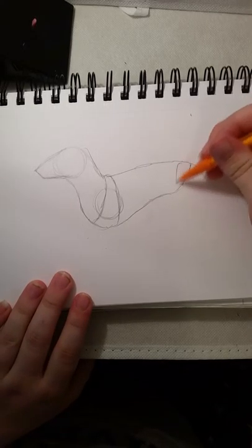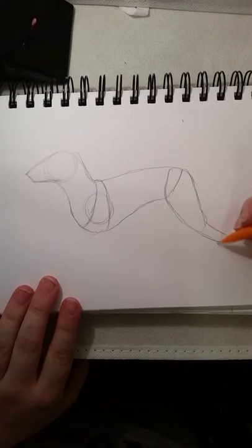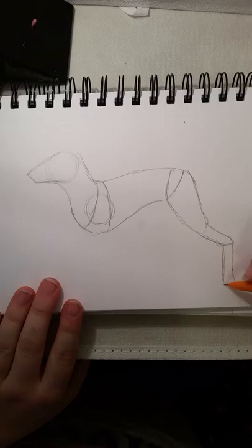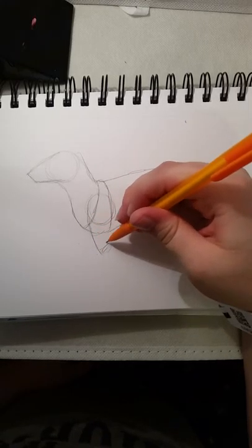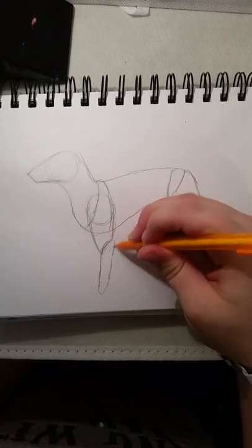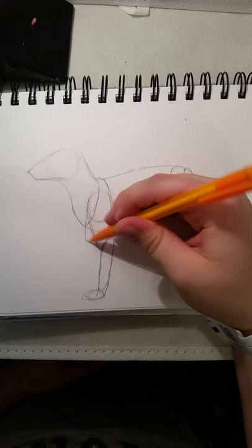Then draw that circle right there, and then from right here you kind of draw the leg out like this. And then you draw this section of the leg, and then this section, and then the paw. And then you draw the upper arm, and then the lower arm — the lower part — and then you have a little part right there, and then draw the paw right there.